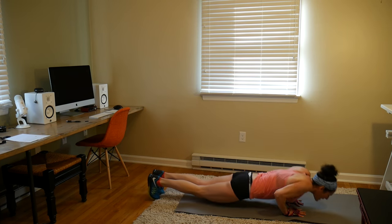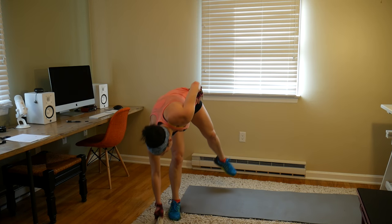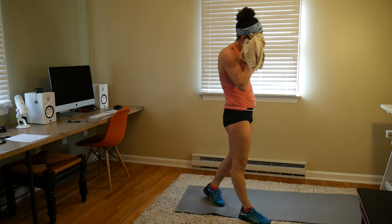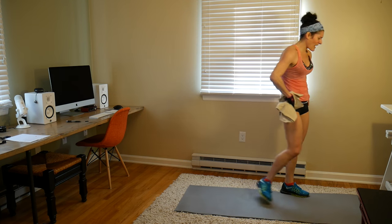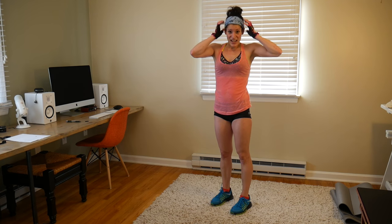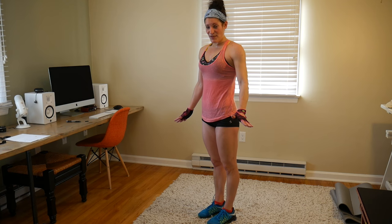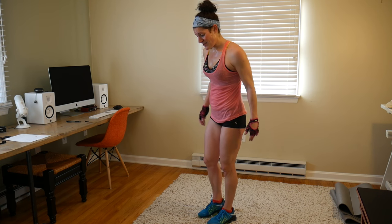3, 2, 1 — our HIIT is done! That means we are almost done — we got one more strength portion to go. Alternating pistol squats with the curtsy lunge, we're going to 10. Let's just do it — this is the last time through these strength moves. We're done, we're so close, here we go!